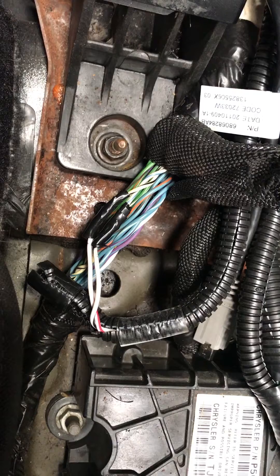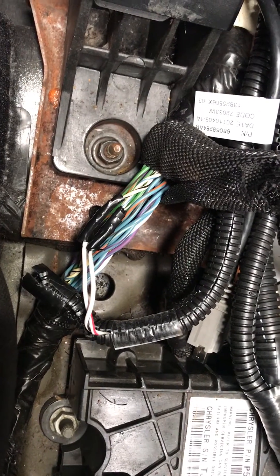We are not cutting these wires — we're stripping the insulation back and we're going to be tapping in.